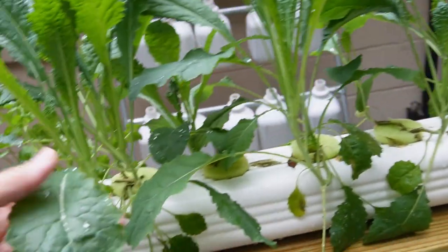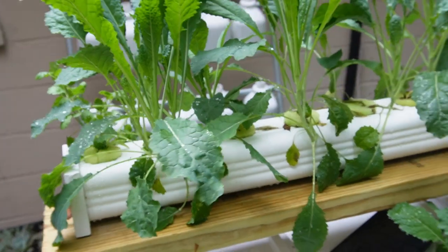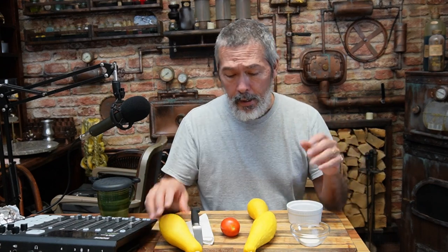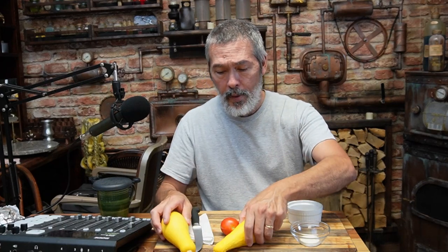Once they got big you get other issues like powdery mildew and nutrient deficiencies. With greens, if you've got a problem you can always just dump that container and start over. If you've always got microgreens going everywhere it doesn't really bother you. But if you have squash plants and something happens, you basically lose that plant and all the fruit coming with it. This has shown that it's totally possible, but as far as cheap and easy, it still takes maintenance. If you've got time and want to get out there every day, it's totally fine.